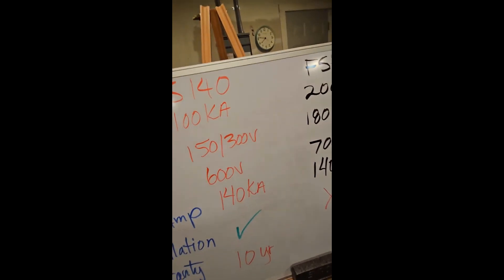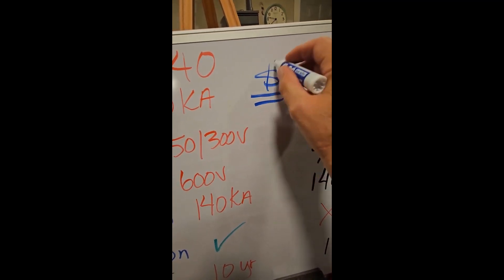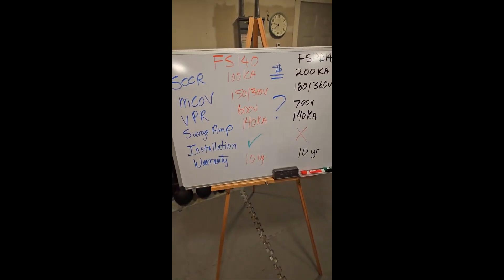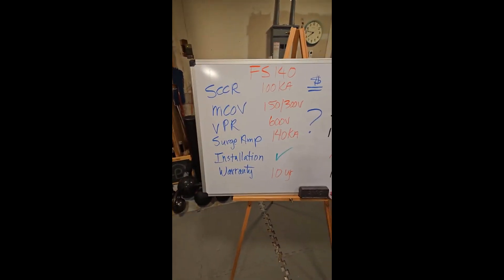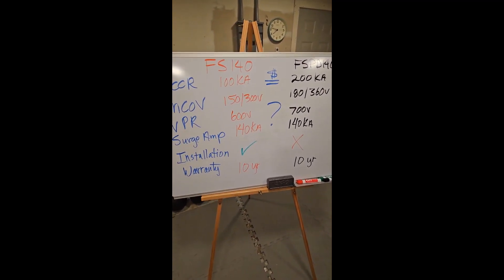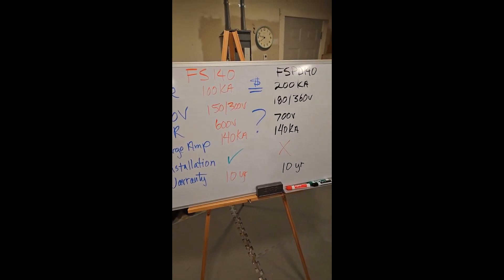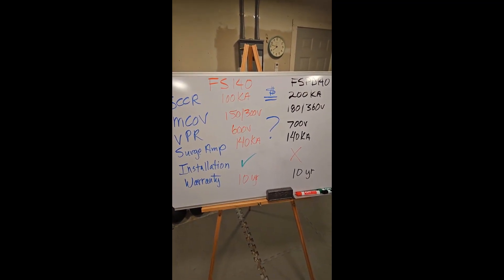My big question — maybe you guys can help me out — is why does the bolt shield exist? It's virtually the same surge protector except it's more difficult to install. Between you and me, I don't see a difference in this surge protector versus the FS-140.